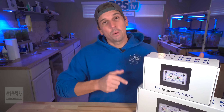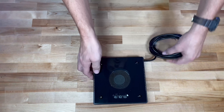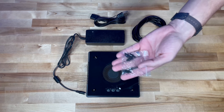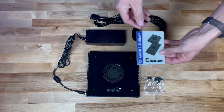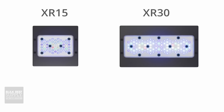Let's go ahead and check out what's in the box. Inside the box, you're going to find the Radeon XR15 or the XR30, whichever you chose. You're going to find the power supply, some eyelets just in case you want to go the DIY route for hanging or mounting, and of course the quick start guide.